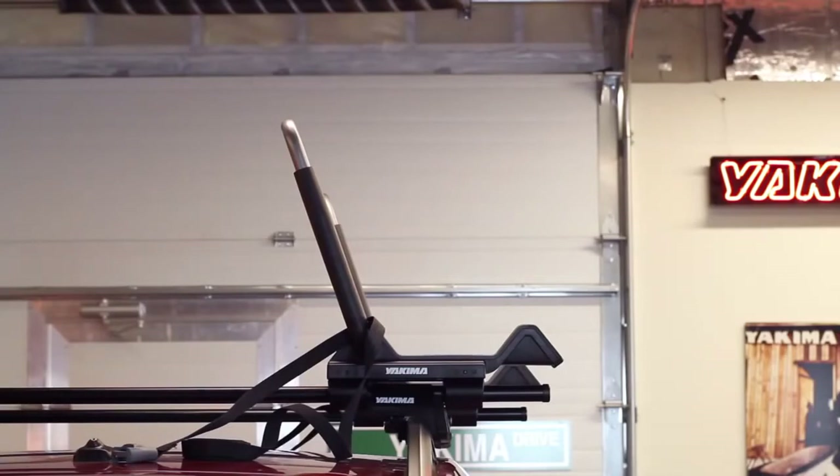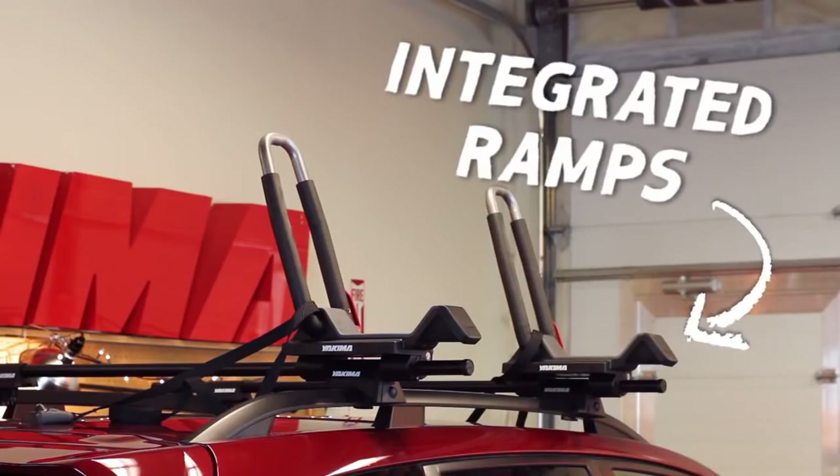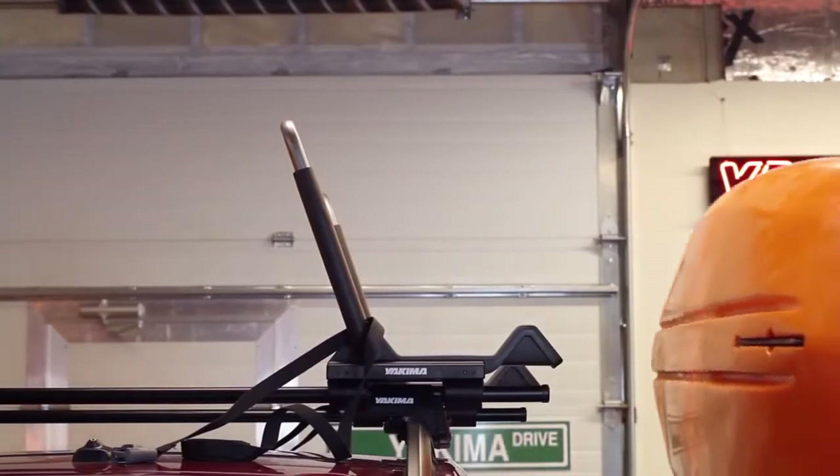Now you're ready to load. The J-Lo features integrated ramps and a soft base that makes it easy to load and cushions your boat to keep it and your vehicle's roof scratch-free.